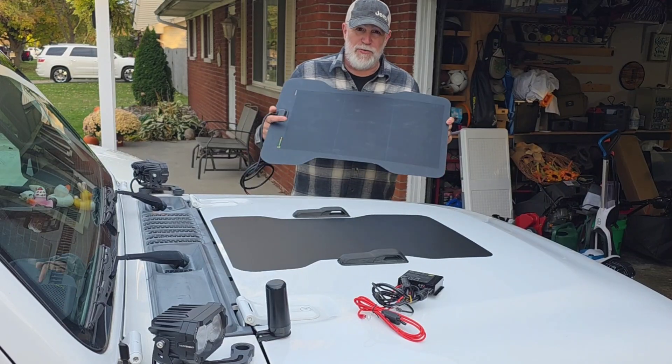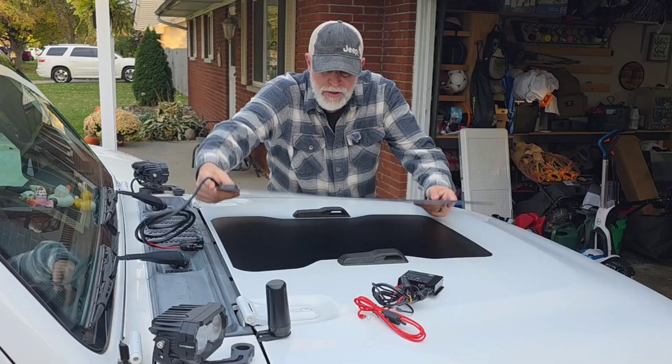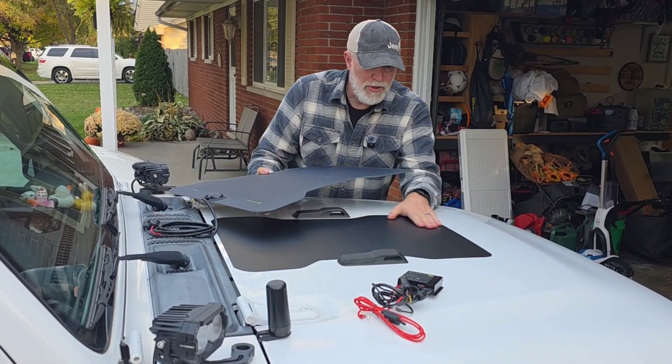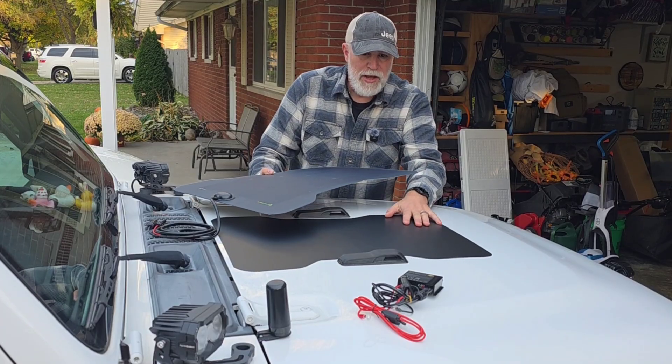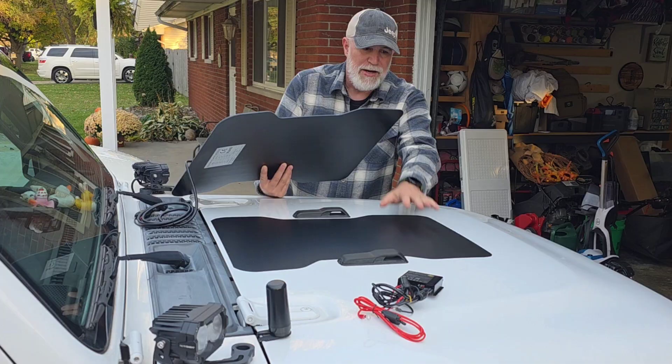I'm very excited to finally have a solar panel for the hood of my Jeep. This is the Lenson solar panel and the way it works is you get a backing which is a decal that sticks down, and then you put strips on here which I'll show you in a minute, and then adhere it.